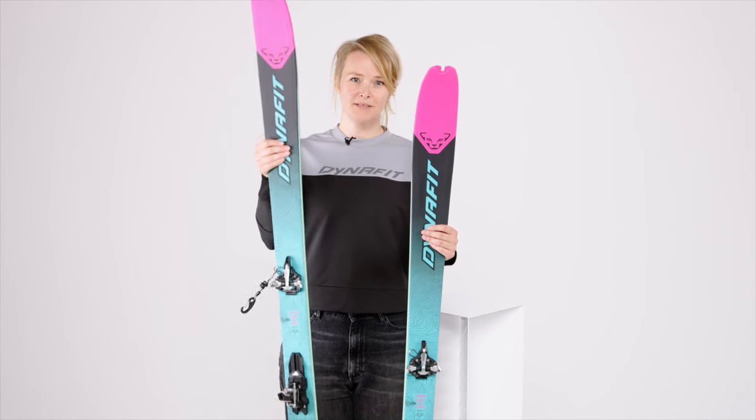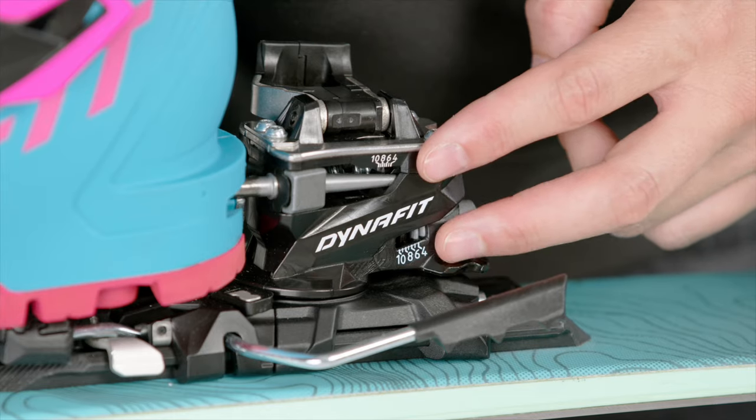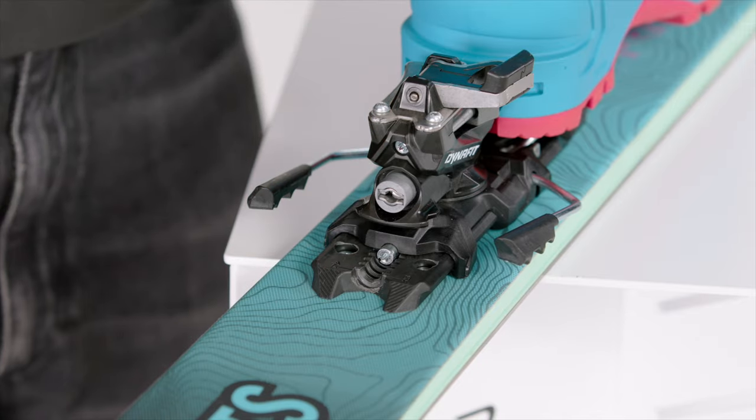As with all of our bindings, the 7 summits is of course covered by our lifetime guarantee. It weighs only 320 grams without brake and 380 grams with brake. It is fully adjustable from DIN 4 to 10 and has an adjustment range in the heel of 25 millimeters.